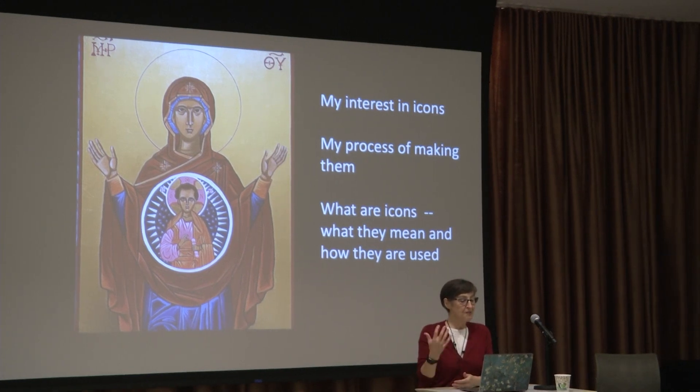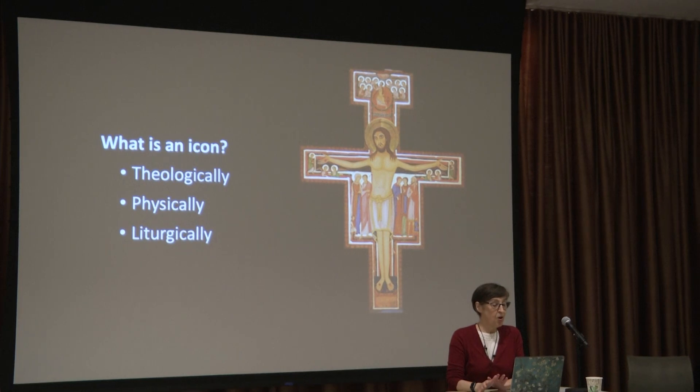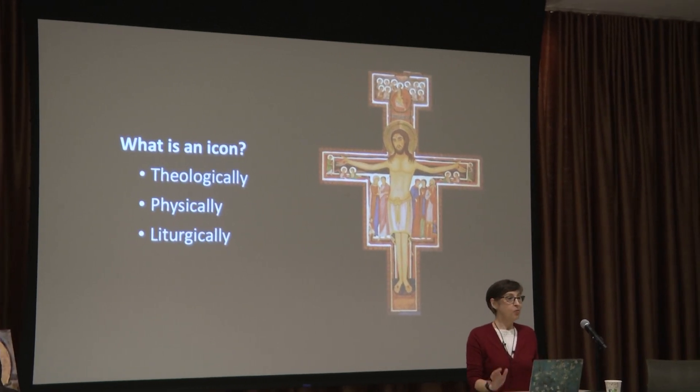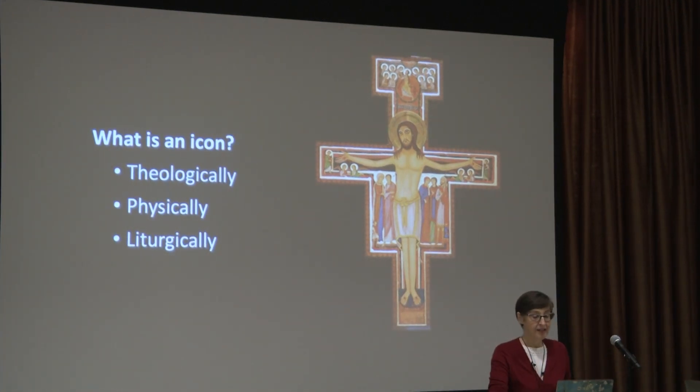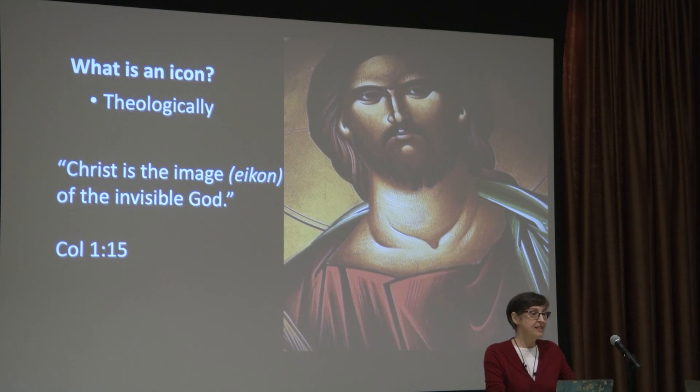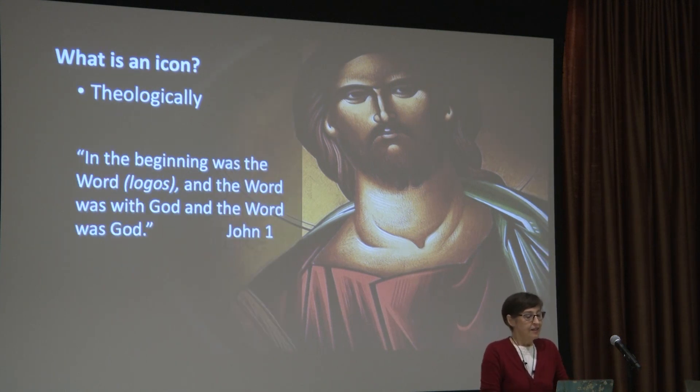I'm going to talk about my interest in icons, my love of them, and my process of making them. But first, what are icons? What do they mean, and how are they used? I'm going to talk about what an icon is theologically, physically, and liturgically. Theologically, there's a line in Colossians that says, 'Christ is the image of the invisible God.' The Greek word is 'icon.' And in John 1 it says, 'In the beginning was the Word' — the logos — 'and the logos was with God, and the logos was God.'